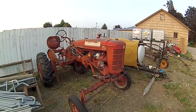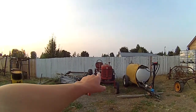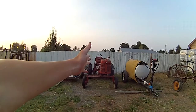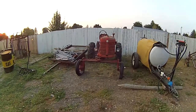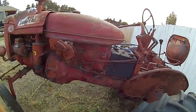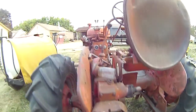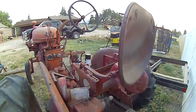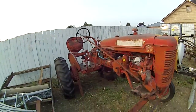This is a Farmall Super A. If you're not familiar with it — they were an offset, side-kick design. When you sat on it, the steering goes off to the side, not right in the middle. The motor is seized up in her, but it's a nice little tractor — it's got a PTO power takeoff and everything. I want to get this going this winter; it's gonna be a fun little project.